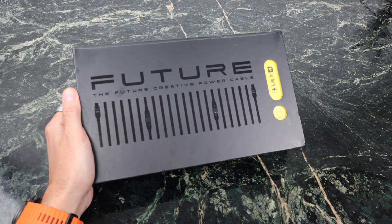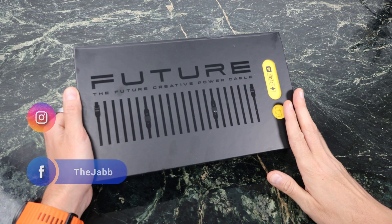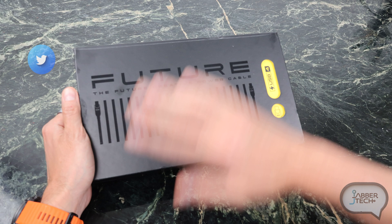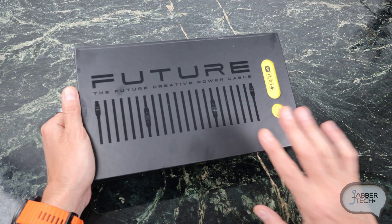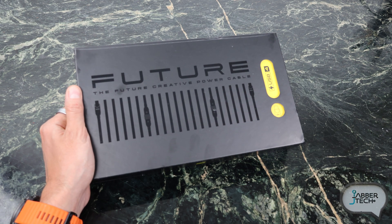What's up guys? Today we're taking a look at the future of cabling, and yes, I do believe the marketing hype. This is from a company called Aoyhai, and if you don't know about Aoyhai, they make some really premium cables and chargers and everything that you need for all of your digital lifestyle.